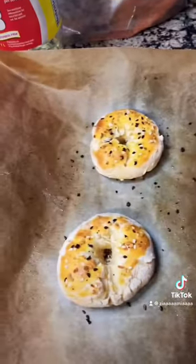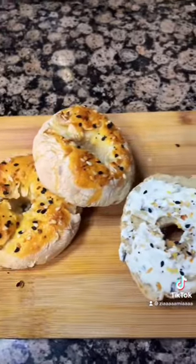Here they are after. You can add some cream cheese on top. And here are your delicious bagels.